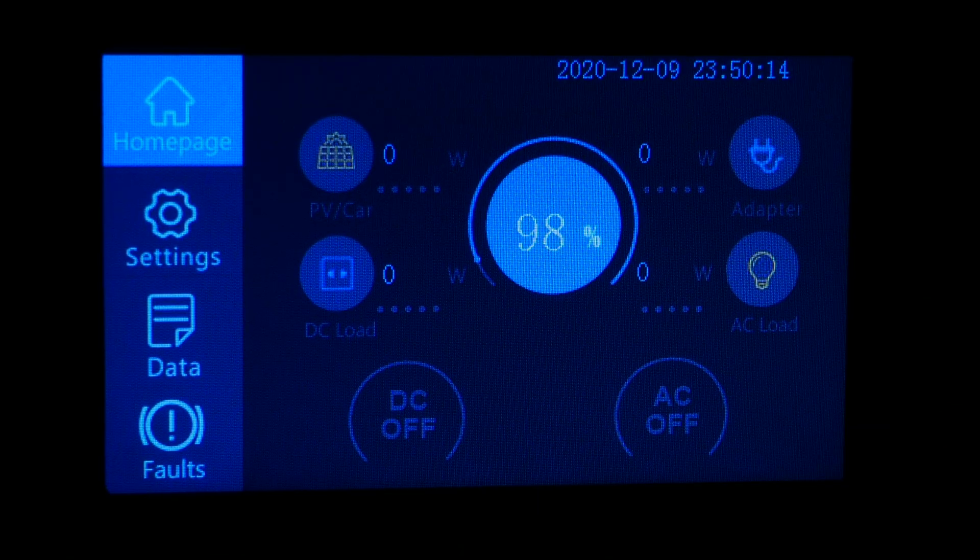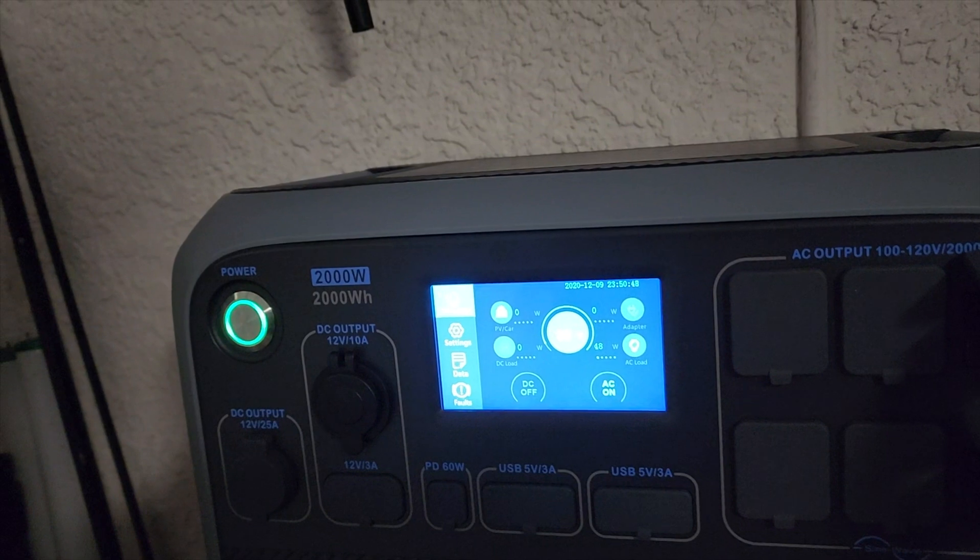Hello guys, we are going to see if the Bluetti will run a washing machine. We're starting out here to run this washing machine at 98 percent and we'll see what the Bluetti does — if it will even try to run it.